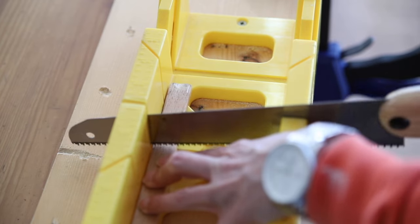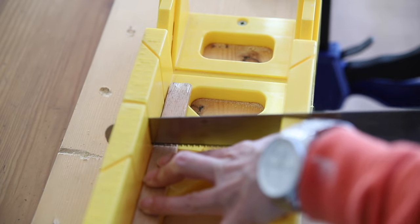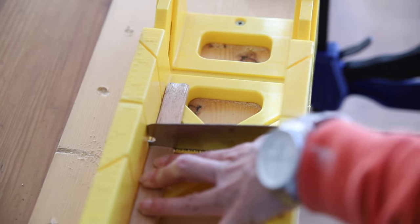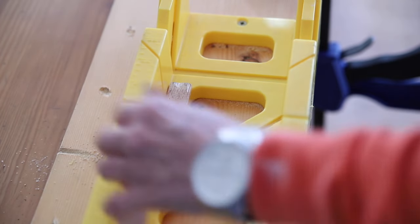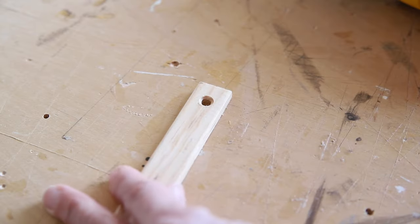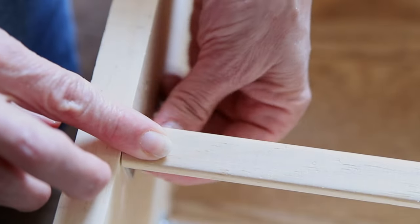I chose to use screen molding for my railings because I like the look, and they're also really easy to cut with a handsaw. If you don't have a handsaw, you can always cut this at the hardware store as well. Since they will be attached to the brackets with bolts, I made holes that I countersunk to make sure that the bolts don't stick out.